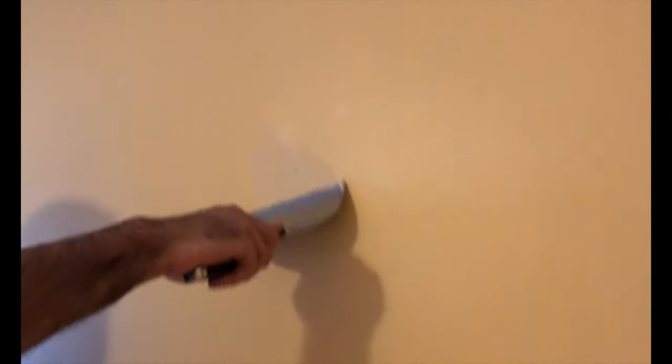And then I applied the first coat of mud or joint compound to all of the holes, so that when I got to painting, I would have a nice hole-less wall.